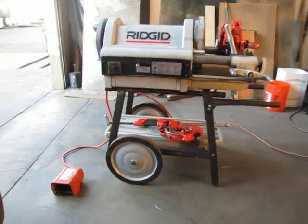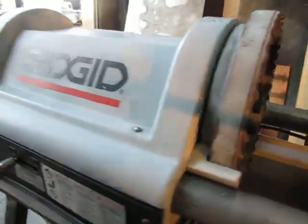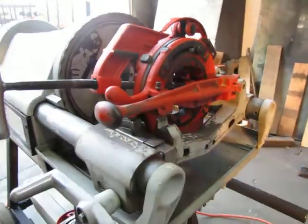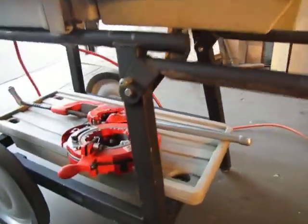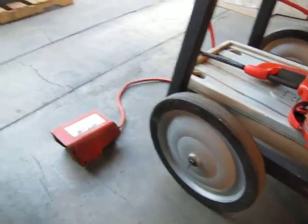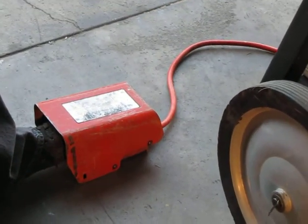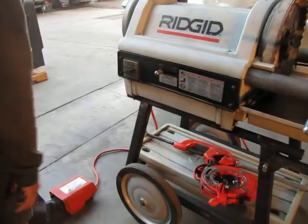Here we have a Ridgid 1224 pipe threader. It's capable of threading up to 4-inch pipe. We've got it hooked up to 120 volts power and we're going to go ahead and run it for you so you can see that it does operate. Down here is your foot switch, and that will control your starting. We'll go ahead and place it on forward.